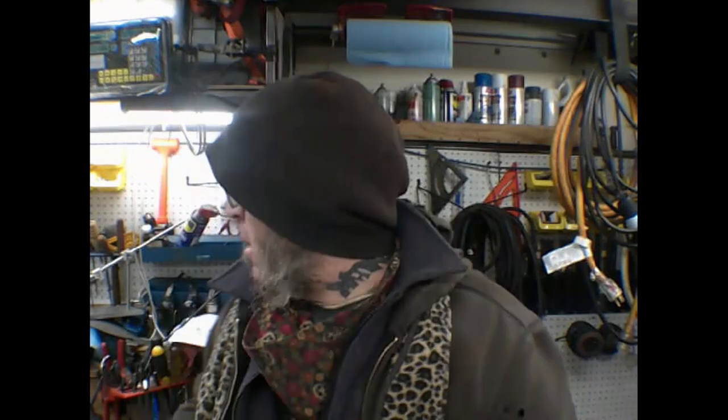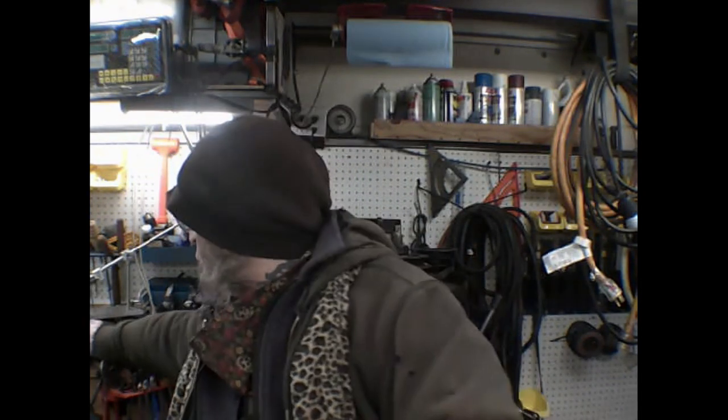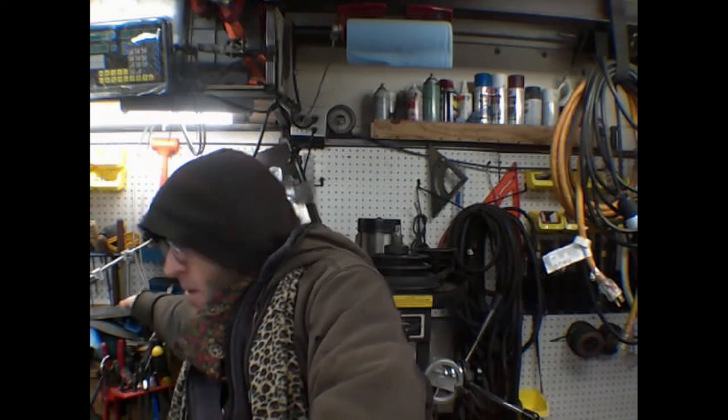Welcome to the shop. Today is gonna end up being part three of the knife sharpening jig.